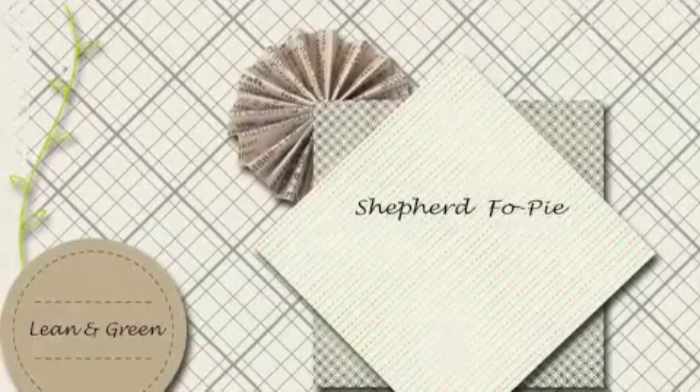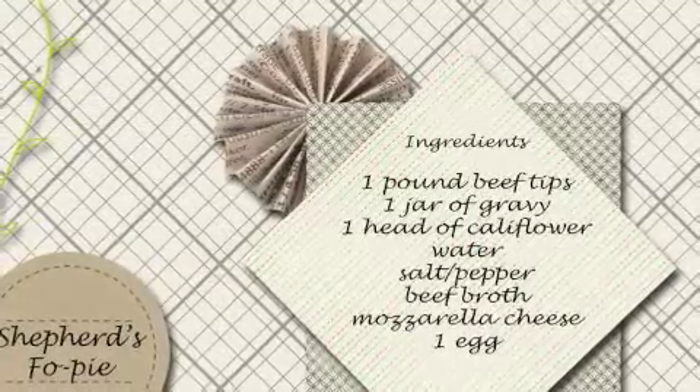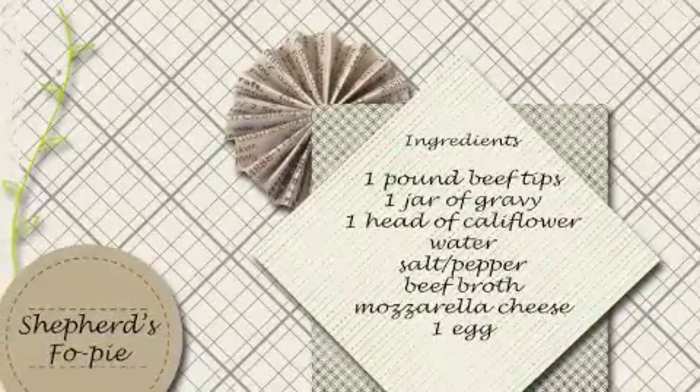Let's get cooking with Shepherd Faux Pie. You'll need a pound of beef tips, a jar of beef gravy, a head of cabbage, water, beef broth, mozzarella cheese, and one egg.